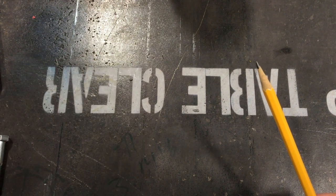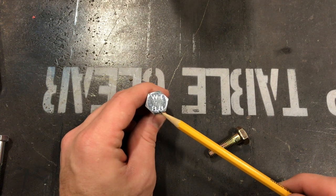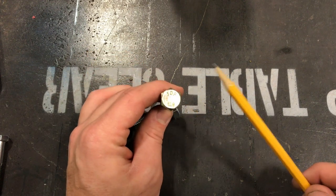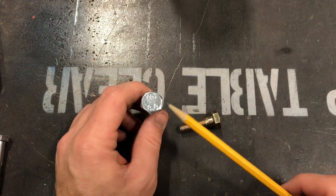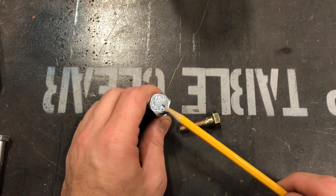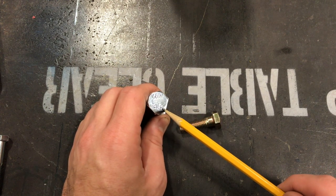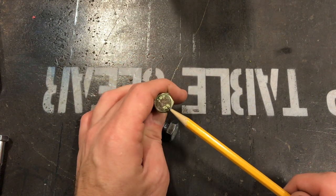If we compare that to metric sizes, we have two metric grades here. The grading system is based off numbers printed on the bolt — we've got 8.8 and 10.9, and I believe there's even a 12-point something, which is a pretty high-end bolt. Comparing standard to metric: an 8.8 would be equivalent to a Grade 5, and a 10.9 would be equivalent to a Grade 8. I know bolt grading can be confusing, but let me clarify.